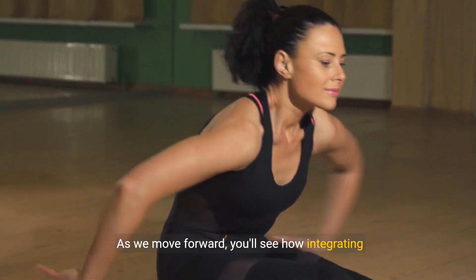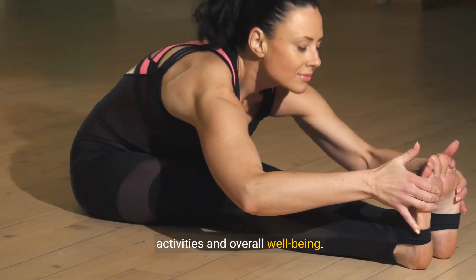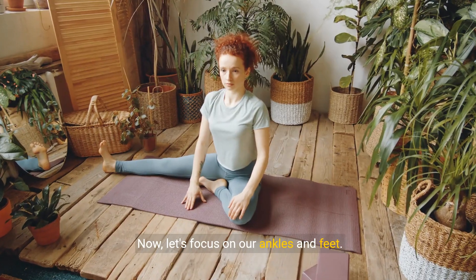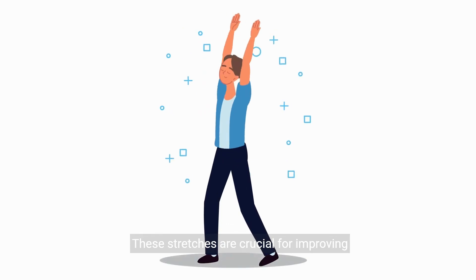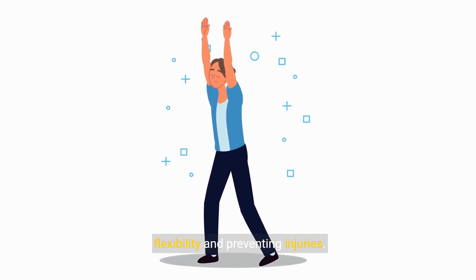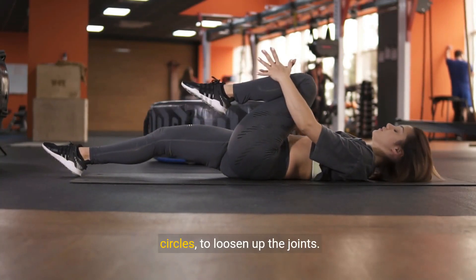As we move forward, you'll see how integrating these stretches can significantly impact your daily activities and overall well-being. Now, let's focus on our ankles and feet. These stretches are crucial for improving flexibility and preventing injuries. Start with gentle ankle stretches, like ankle circles, to loosen up the joints.